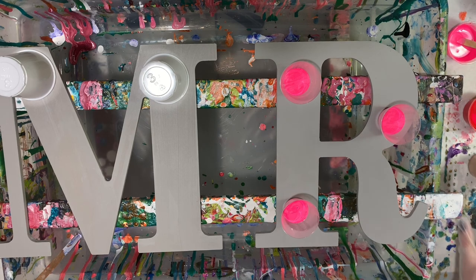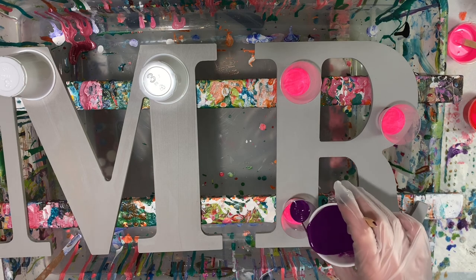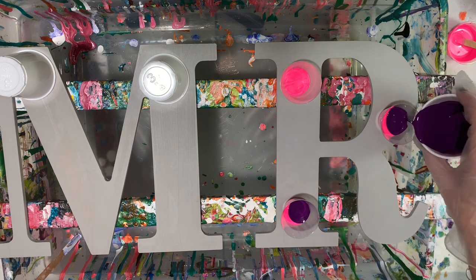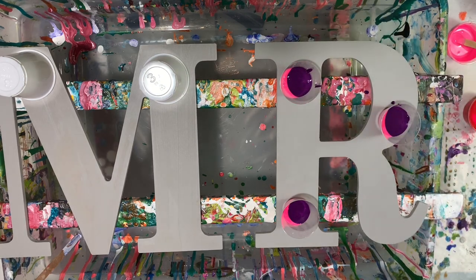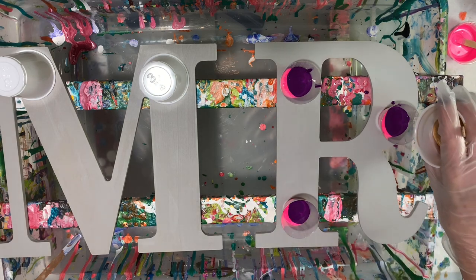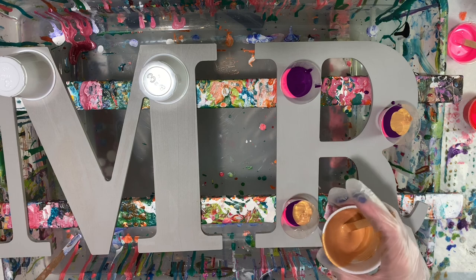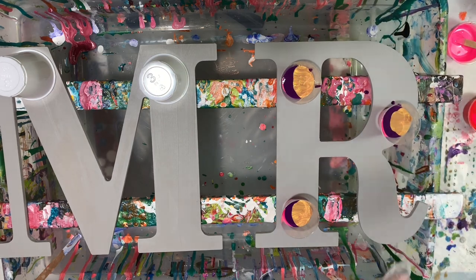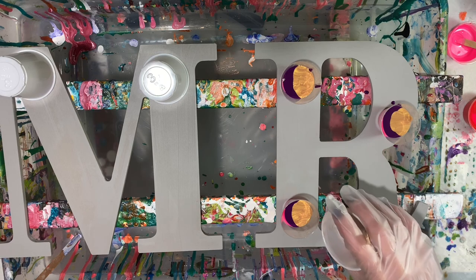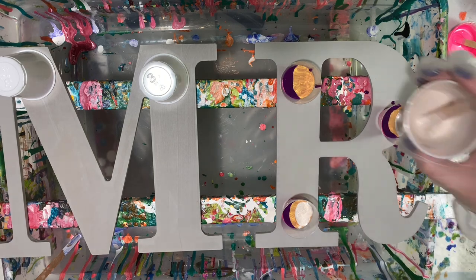I'm going to put the gold towards the end I think. This is the purple color and I'm going to fill the cups up. Now I'm going to do the gold — I hope you can see this. This is a new setup. Hope my phone doesn't fall onto what I'm doing — that would sting. And this is a pearl white. I did just mix these paints so I am going to have to torch them.